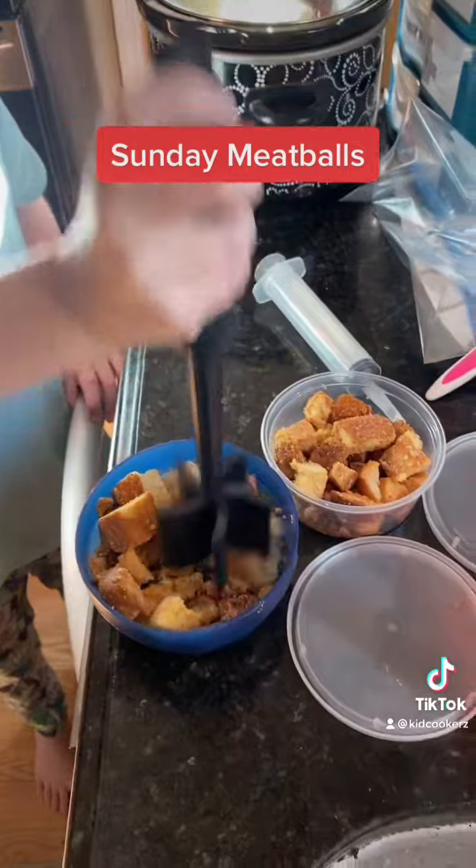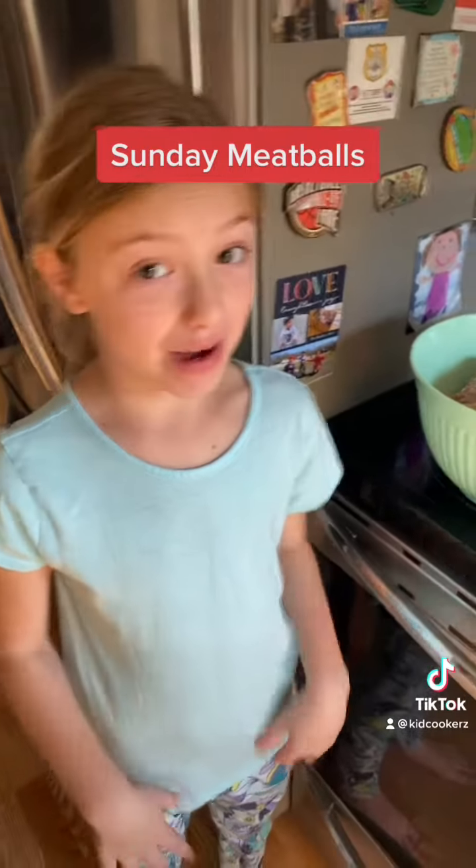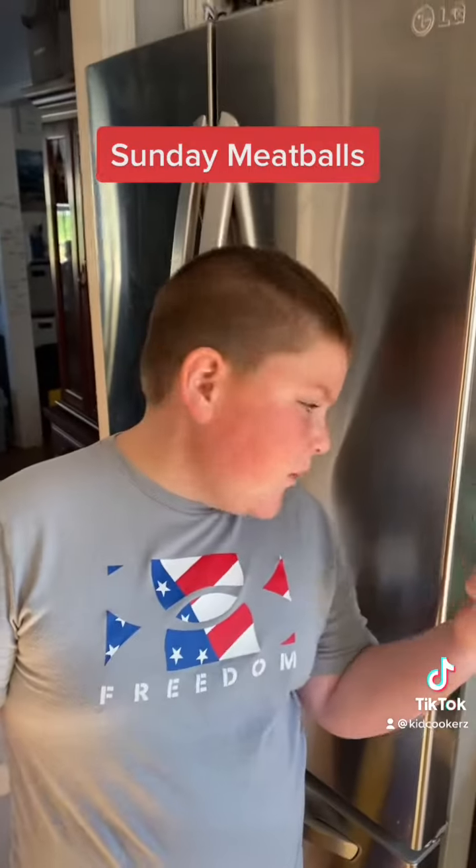We add some leftover croutons. Now I'm going to mash them up. Now my dad's going to mix it up — I don't want to get it on my hands. Dad's going to roll these meatballs up.